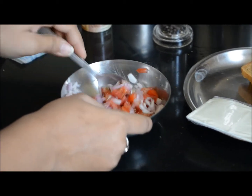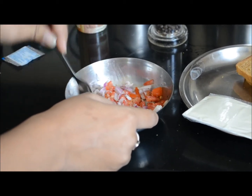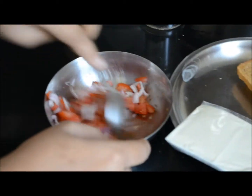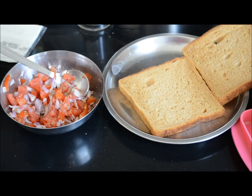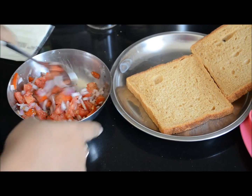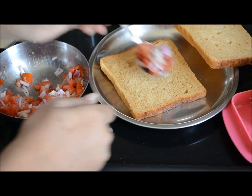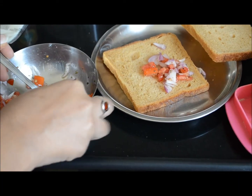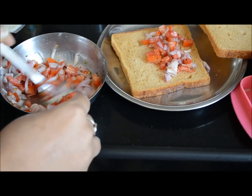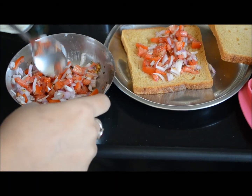It's just the quickest breakfast item which I can make. And lastly, a pinch of salt. That's it. Now we will just put our stuffing onto this slice of bread. You can also add other vegetables like pepper or mushrooms if you have them.